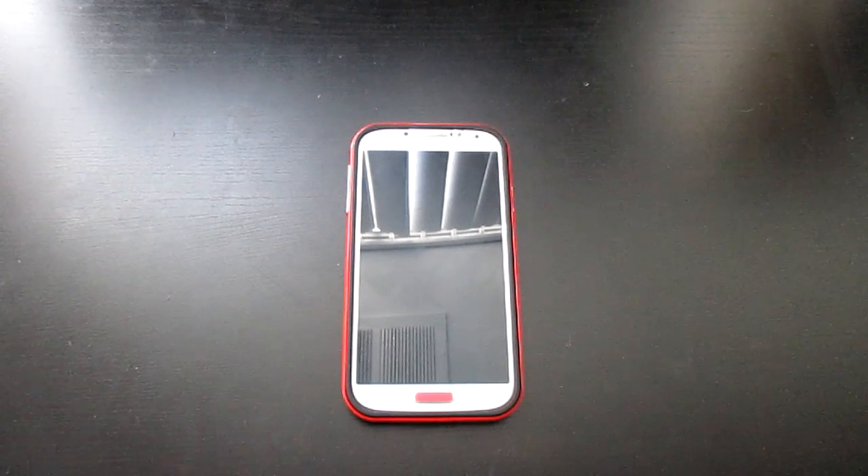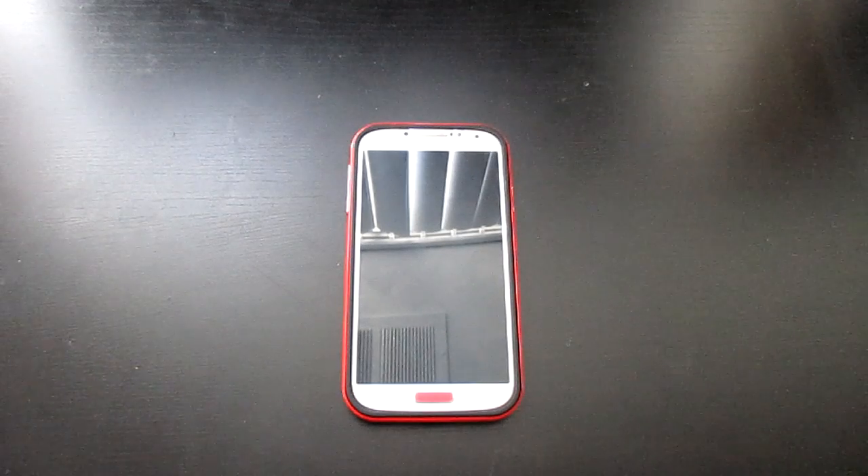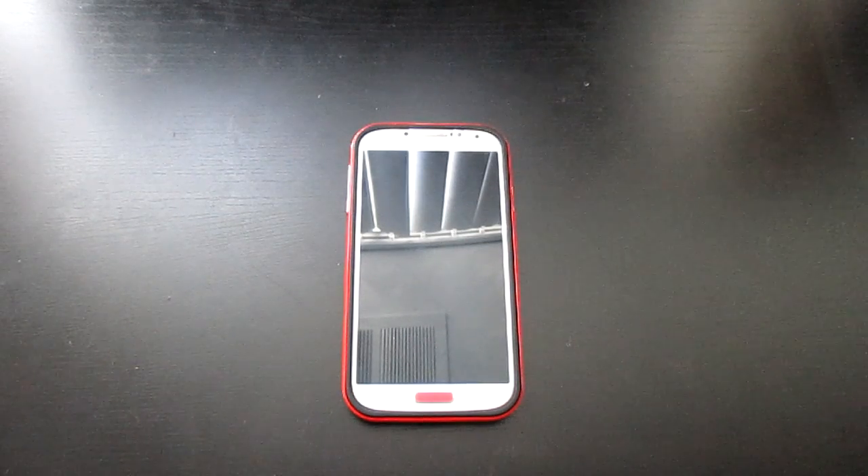Hey guys, MarcoJuco21 here. Today I'm going to show you guys how to get free native Wi-Fi hotspots on the AT&T Samsung Galaxy S4.